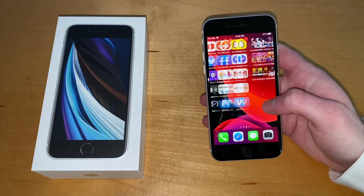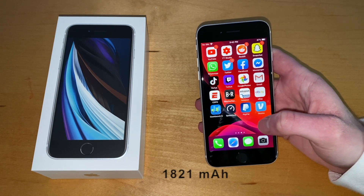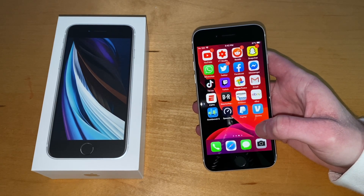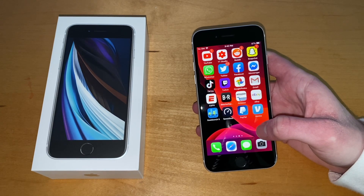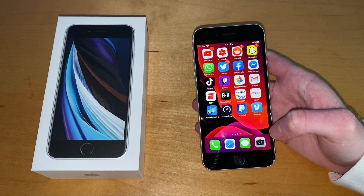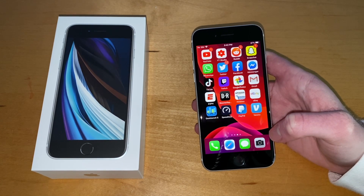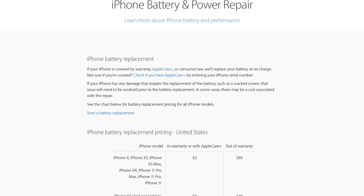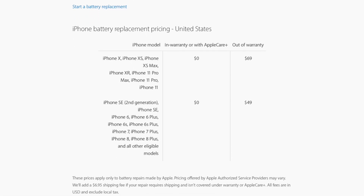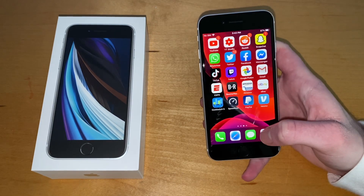My biggest concern is the battery — it's an 1821 mAh battery. When I ran the Geekbench test it held up pretty well, though it did heat up a little. Over time that's where we'll see degradation, especially with wireless charging or using an 18-watt charger frequently. Apple did offer $50 battery replacements on the 6 to 8 series, so if they do the same here it won't be much of an issue.